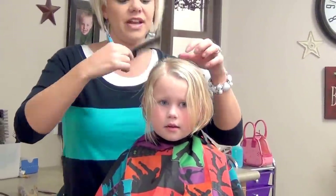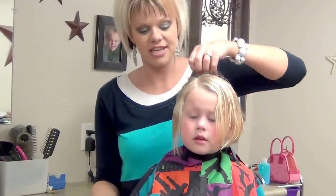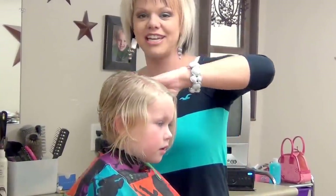Now I'm going to do another video on how to style it, so just check that one out. And that's the cut with the short stack for a little girl.